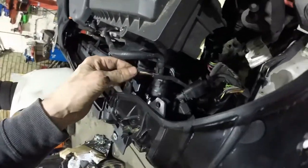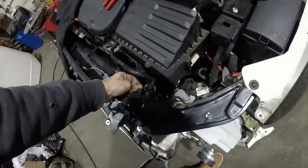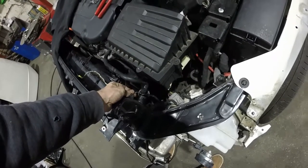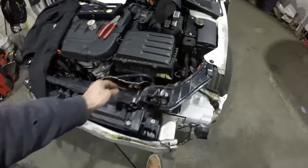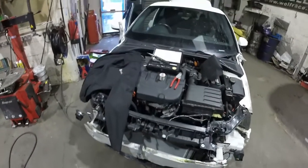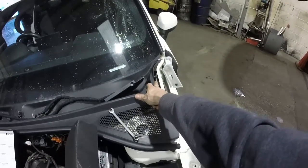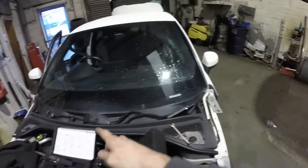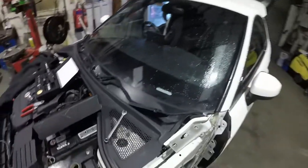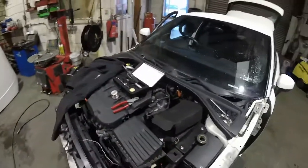There you go — nicely heat-shrinked up, should be waterproof. Just added a bit of tape onto the end to make sure no water could get down into it. So that's another job done. We'll tackle the bonnet actuators now — that way I can get this scuttle panel back on and get the windscreen wipers back on as well.